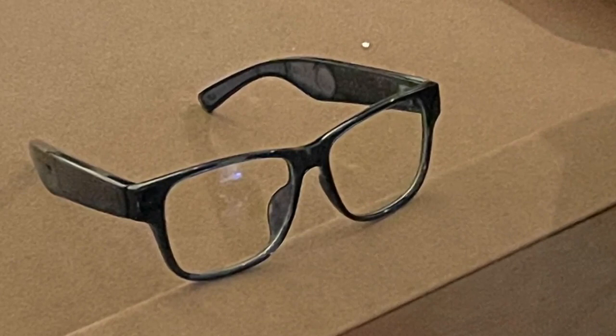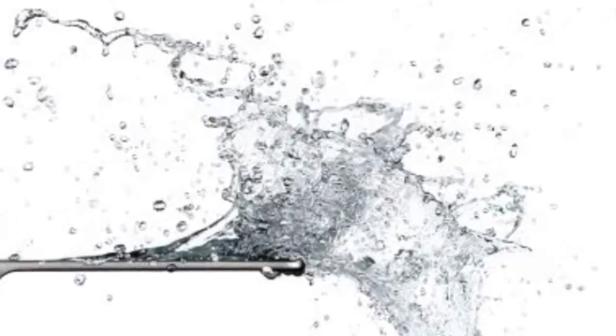The frames are made of TR90 nylon and they have an IPX4 water-resistant rating. What does this mean? Well, don't submerge them. Other than that, if they get a little wet because you're in a rainstorm or something like that, you're not going to ruin the sunglasses. The lenses are shatter and scratch resistant and are made of a premium plastic, which actually made the glasses quite light.